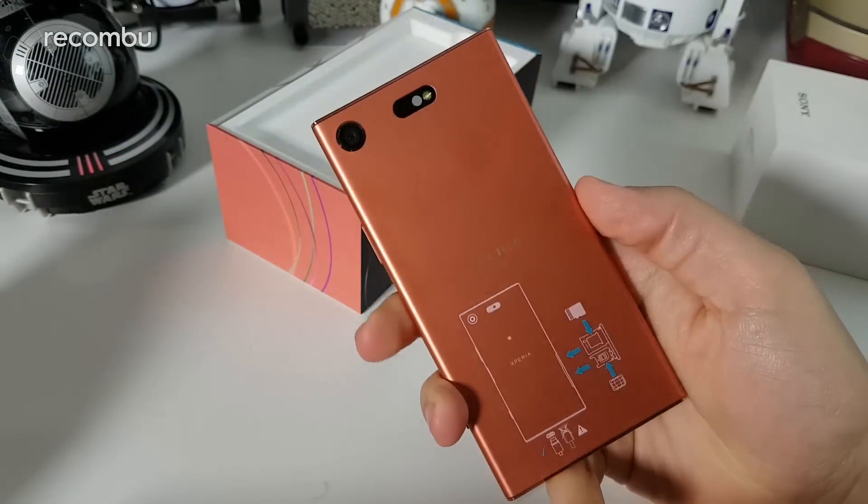Internal storage is 32GB — half that of the standard XZ1 — but you retain microSD expandability up to 256GB through the side tray. The phone is also IP68 dust and water resistant. It's available for pre-order now at around £499 if bought direct from Sony — roughly £100 less than the standard XZ1 — and it should be launching at the end of September 2017. If you have any questions, drop them in the comments below, and you can read more at Recombu.com. Thanks for watching.